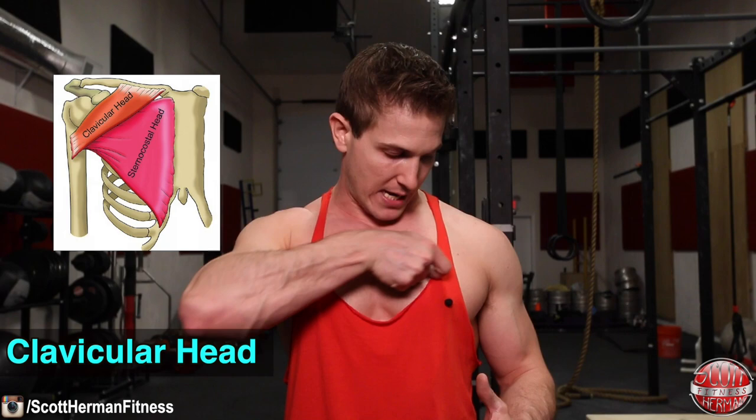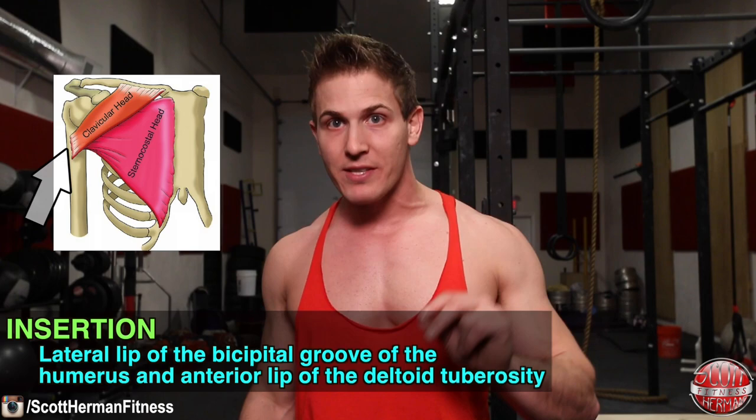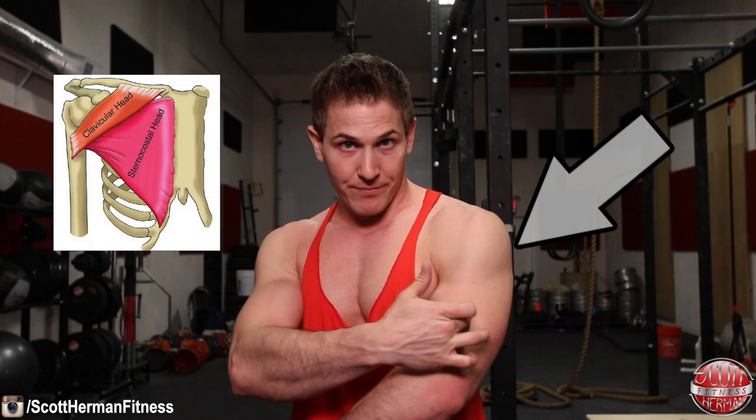Before we begin, let's talk about the pectoralis major and the pectoralis minor. The pectoralis major is the large fan-shaped muscle covering the anterior rib cage — right through here. This muscle makes up the entire visible portion of your chest and is split into two parts: the clavicular head and the sternal head. The clavicular head is the smaller upper portion of the pec major, originating on the anterior surface of the medial half of the clavicle and inserting on the lateral lip of the bicipital groove of the humerus.